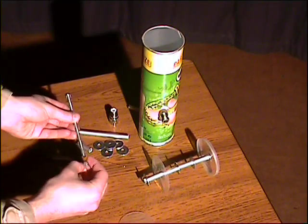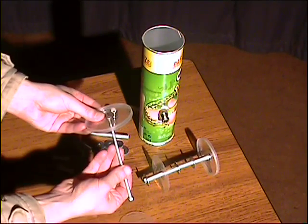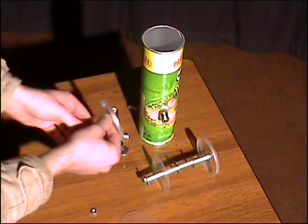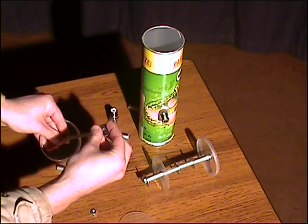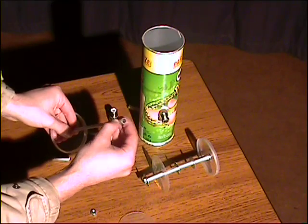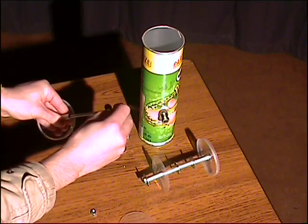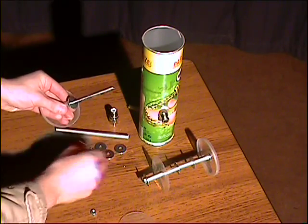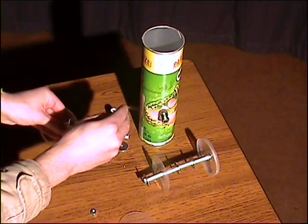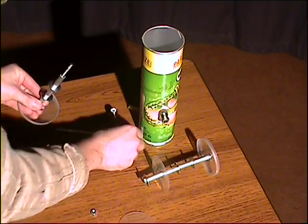The next thing we'll do is cut holes in the Pringles lid so that the all-thread passes through it, and then we'll start putting the pieces on: washer first, followed by a piece of tubing, another washer, another piece of tubing, third washer, another piece of tubing — it forms a sandwich that goes over the all-thread.